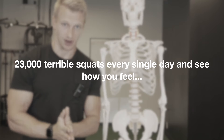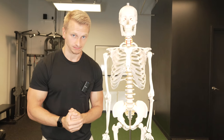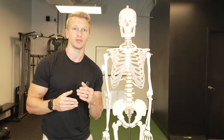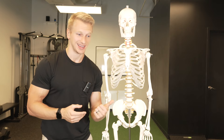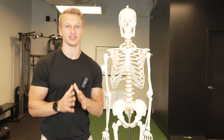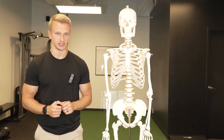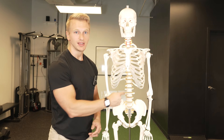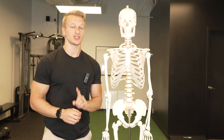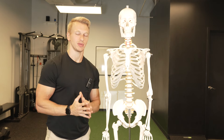Imagine performing 23,000 terrible squats every single day — your muscles and joints would ache, and some sort of dysfunction would come from it. The reason I use this analogy is that the diaphragm, our main breathing muscle, contracts over 23,000 times per day. If we don't do it effectively, other things start to pick up the slack.